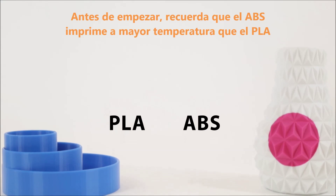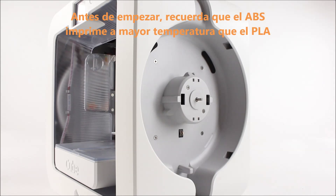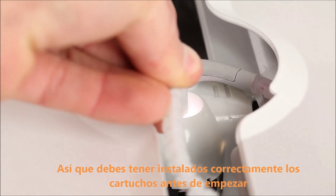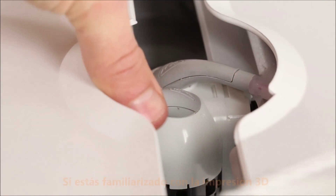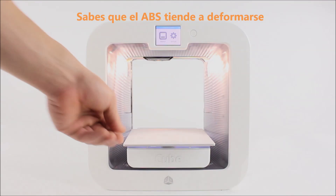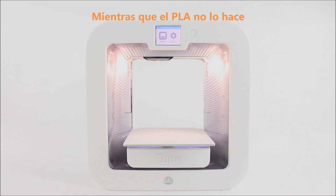Before you get started, remember that ABS is printed at a higher temperature than PLA, so you need to have the right cartridges installed before a print starts. If you're familiar with the 3D printing world, you may already know that ABS tends to warp and curl while PLA doesn't.